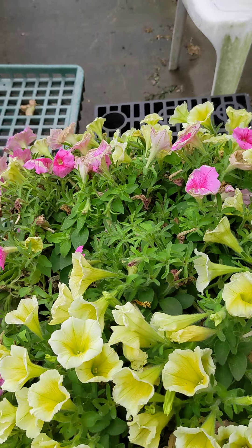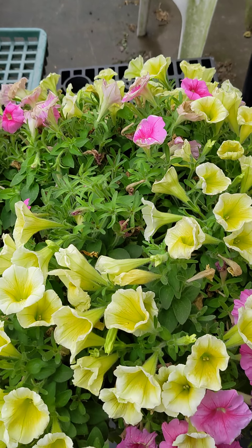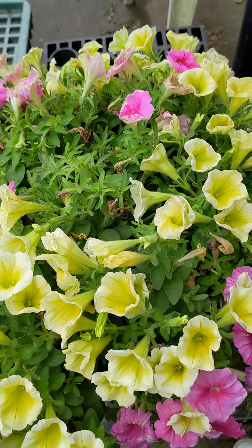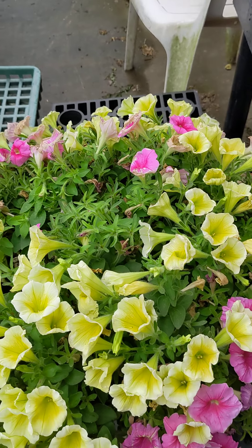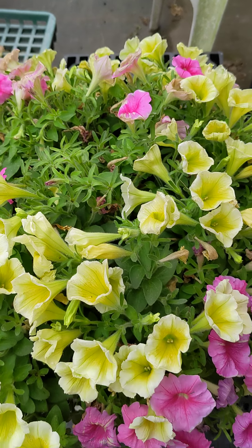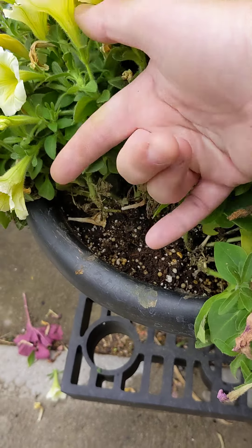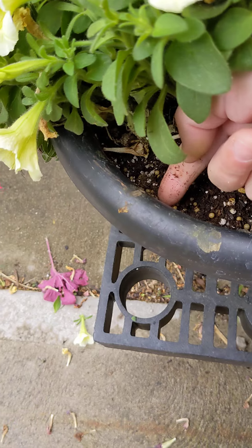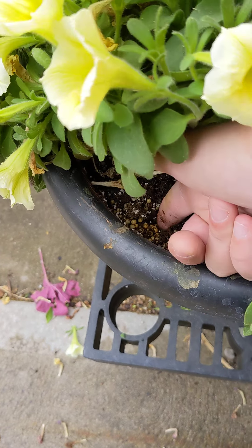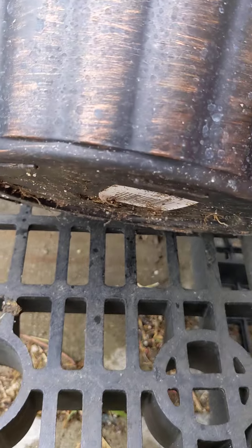Another important thing to do with petunias is give them consistent water — they do not like to go bone dry. If you let them go bone dry even once, they may not recover. Keep an eye on them during the hottest part of the day. Stick your finger down into the soil; if it is moist up to your knuckle, leave it. But if it's completely dry, give it a good watering until water comes out the bottom of the pot.